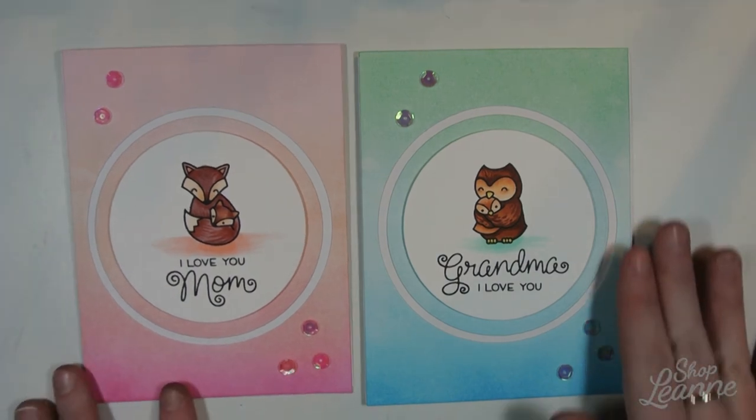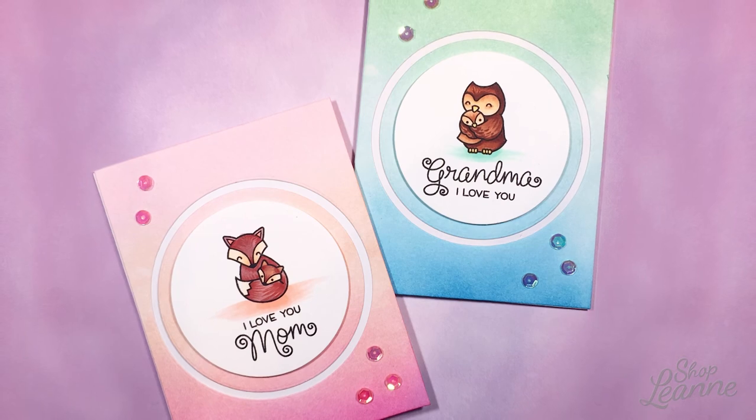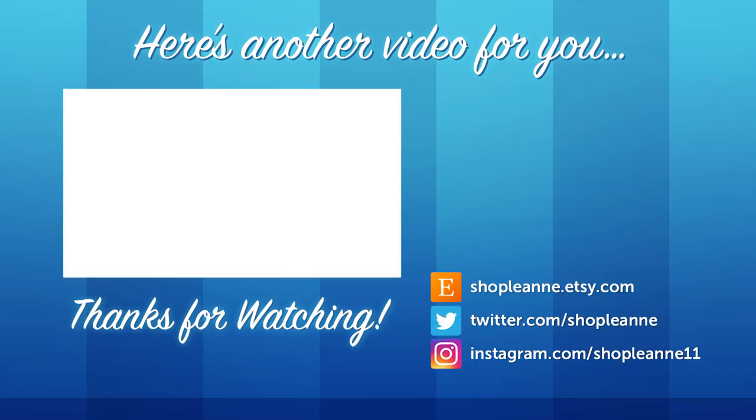Here is the finished result — I'm super happy with how these turned out. They're so cute and I'm really excited to give them to my mom and my grandma, even though my mom's probably already seen them. I hope you guys enjoyed this video. If you did, be sure to give it a thumbs up and subscribe so you're notified as I post more videos. Thank you so much for watching.